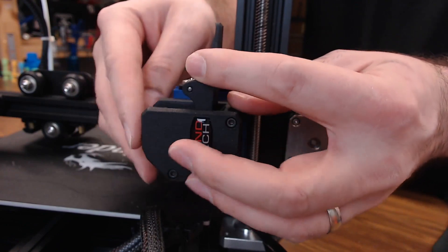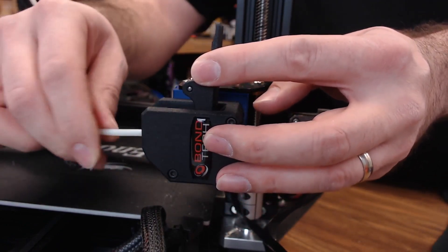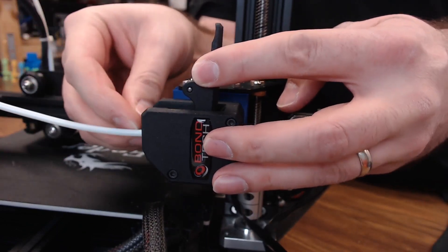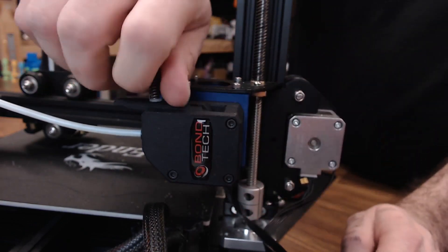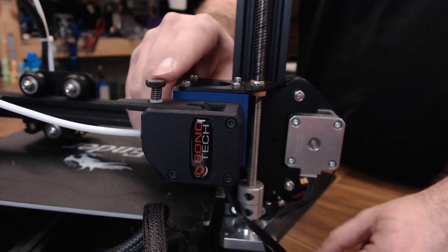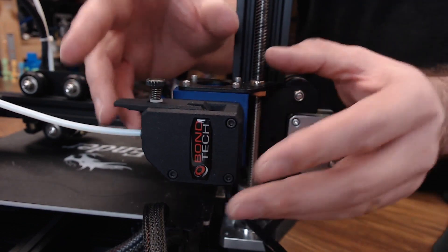Now we can remove the 3D printed clip from this side, slide your Bowden tube in as far as it will go, and put your clip back on. We can close the idler door and put the idler screw in. You want to tighten it all the way down and back it out about a turn and a half — it should be about there. This will be good for most harder filaments like PLA or ABS. And this is about done, but there's a little more work that we need to do.